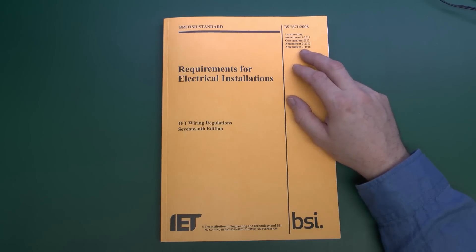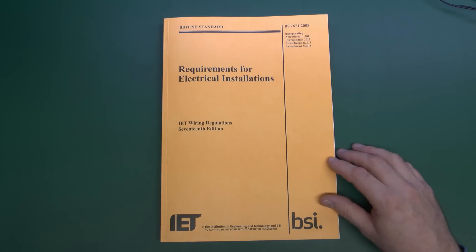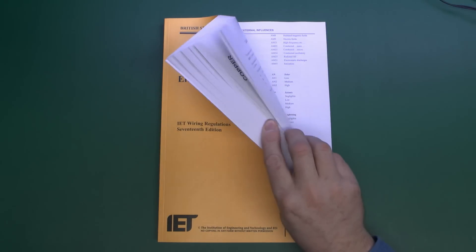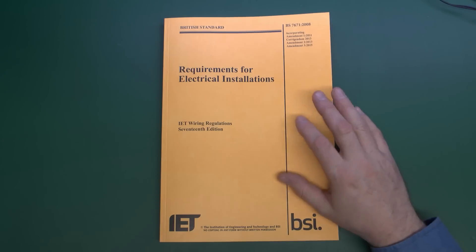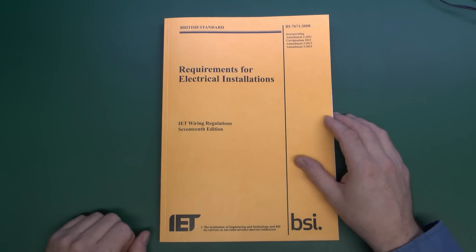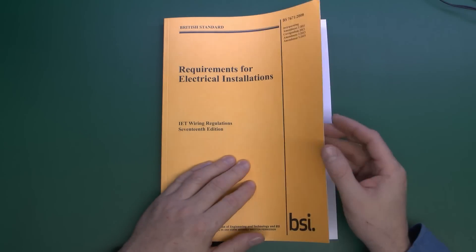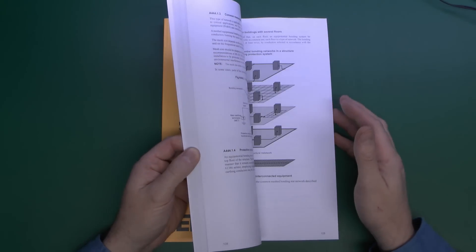This is what you're supposed to use when installing or designing any electrical installations for use in the UK, and everything installed should comply with all of the content within. In reality, plenty of people don't even know this exists, and even if they did, would be incapable of understanding it. So plenty of things don't comply. This isn't legally binding, but if you're going to do things properly, it's pretty much the standard required.